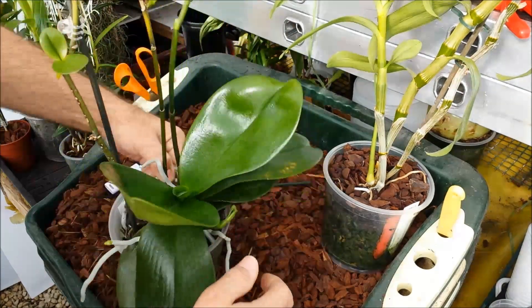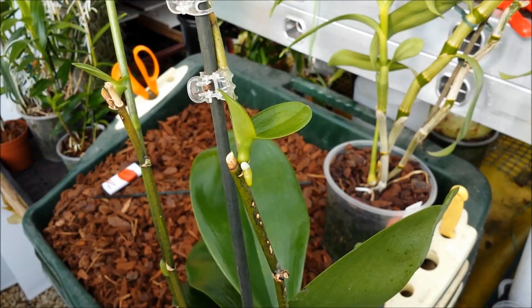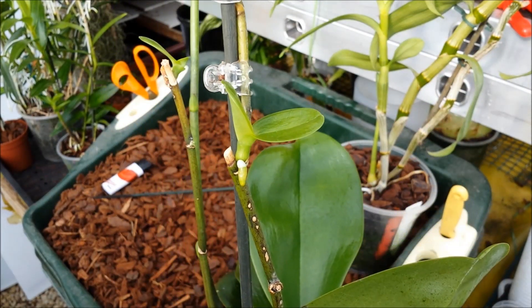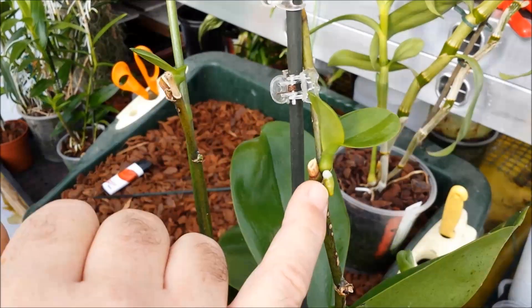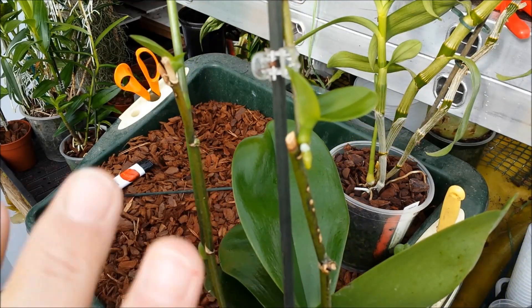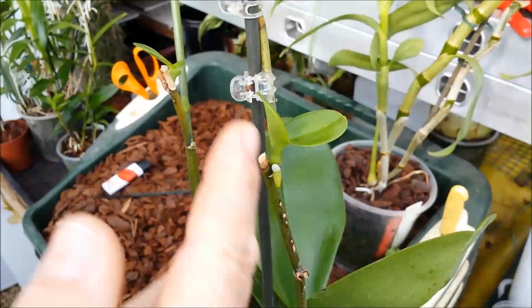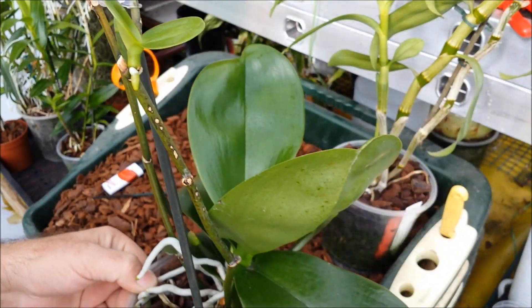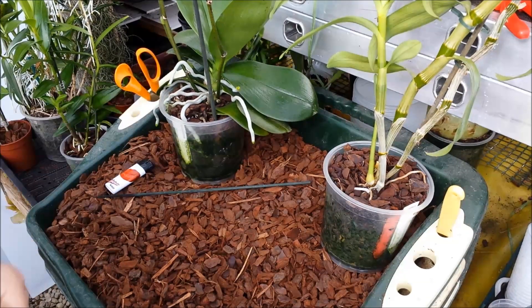Here are some phalaenopsis that we did last year — these are now about 13 months old, produced using the keiki paste I've just shown you. These are just starting to grow roots as you can see, but they're not quite big enough to remove yet. As with all keikis, these plants would be exact clones of the parent plant. You can pot them up, and it's a good way of reproducing a favourite plant or one you just can't get hold of anymore.